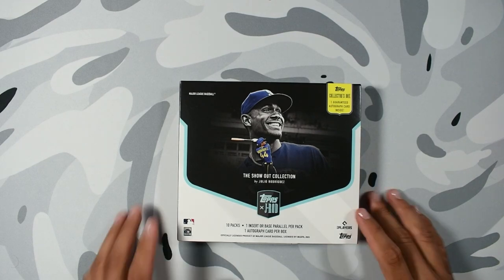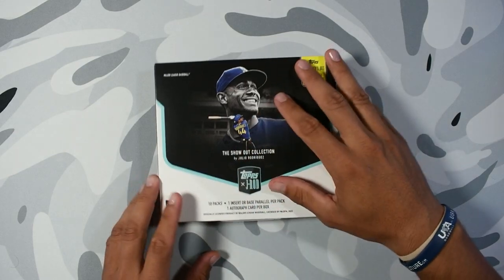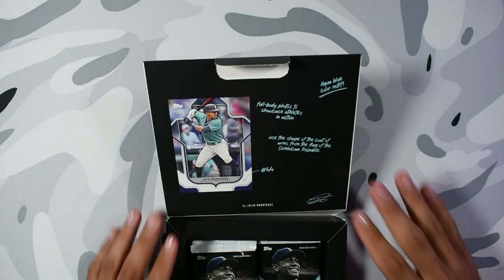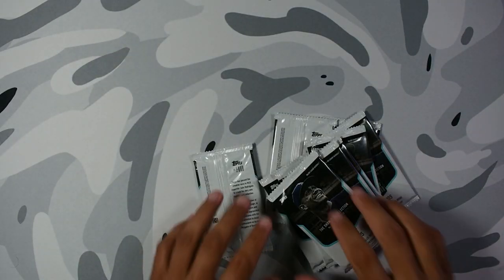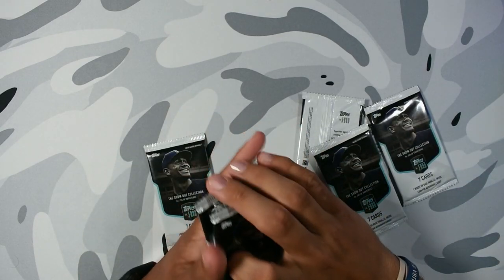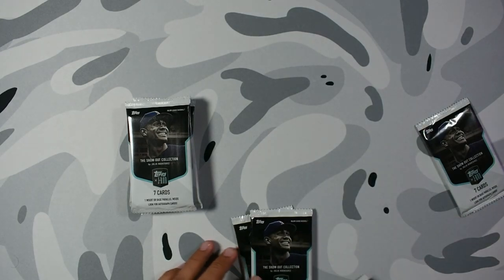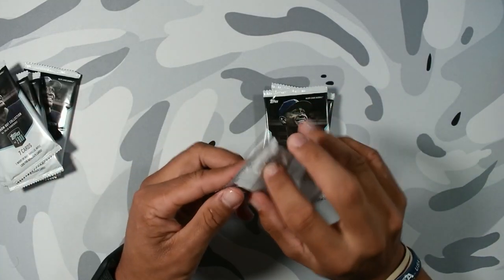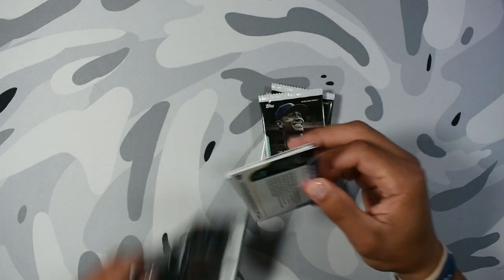Hopefully we can get a Julio auto, right? I've seen a lot of people on YouTube open this box already, and there's a lot of Seattle players, obviously, because he plays in Seattle. Who do I want from this? What autographs do I want? I wouldn't mind, obviously, a Julio. Any Dominican players — I know there's a lot here. Obviously he's Dominican, so he wanted to incorporate a lot of Dominican legends and Hall of Famers like David Ortiz, Albert Pujols, and stuff like that. I've seen Striker open it — I think he got a Luis Castillo auto, but let's see what we're going to get today.